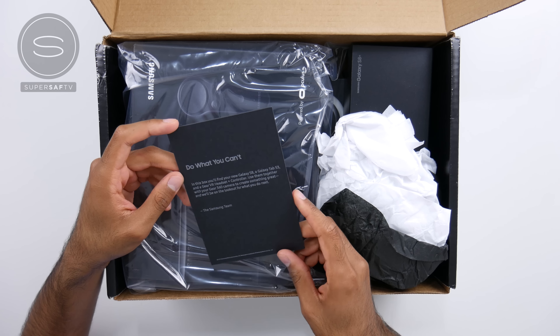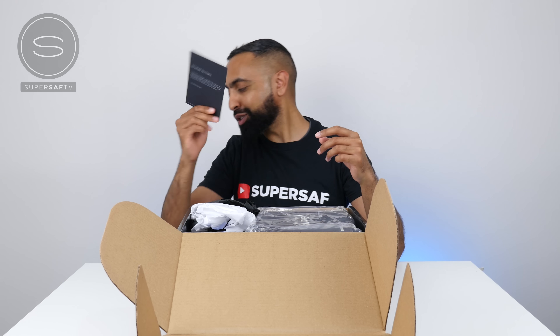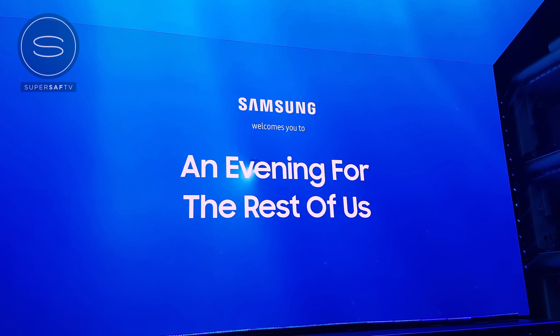So let's go ahead and pop this open — it's just a plain black box here with lots of tape around. We've got a card here: 'Do what you can't.' In this box you'll find your new Galaxy S8, Galaxy Tab S3, and a Gear VR headset plus controller. Use them together with your Gear 360 camera to create something great — the Samsung team.